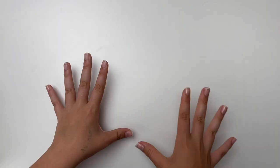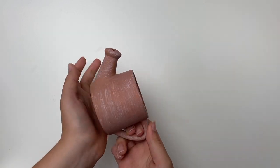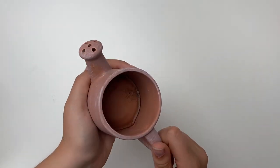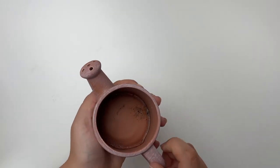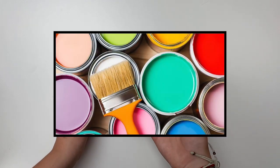Hi guys, welcome to today's video. Today I will be painting this tiny watering can. I'm so excited for this. I tried to clean out the inside but there's like wax inside of it so I couldn't do anymore, so I'm gonna try and deal with that later on. But either way, let's start off with the painting.